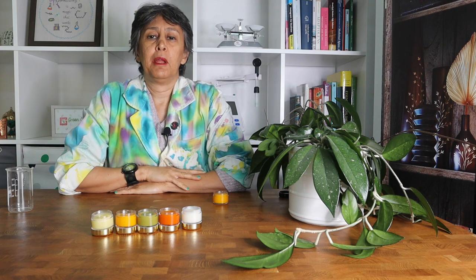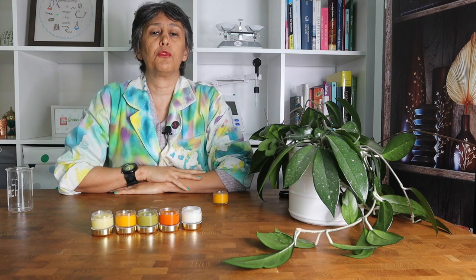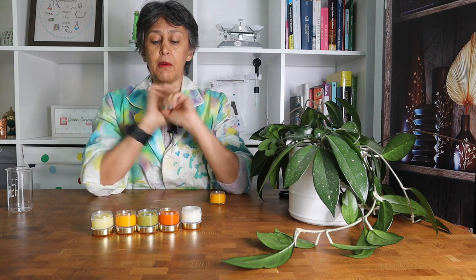Hello everybody, I am Elham from Skin Chakra, the place to purchase excellent quality cosmetic raw material and to learn how to formulate with it like a cosmetic chemist. Today we are going to show you some of our creations.